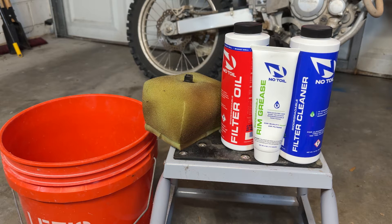In this video I'm going through the cleaning and re-oiling of a dirty no-toil air filter on a 2022 Honda CRF250F.